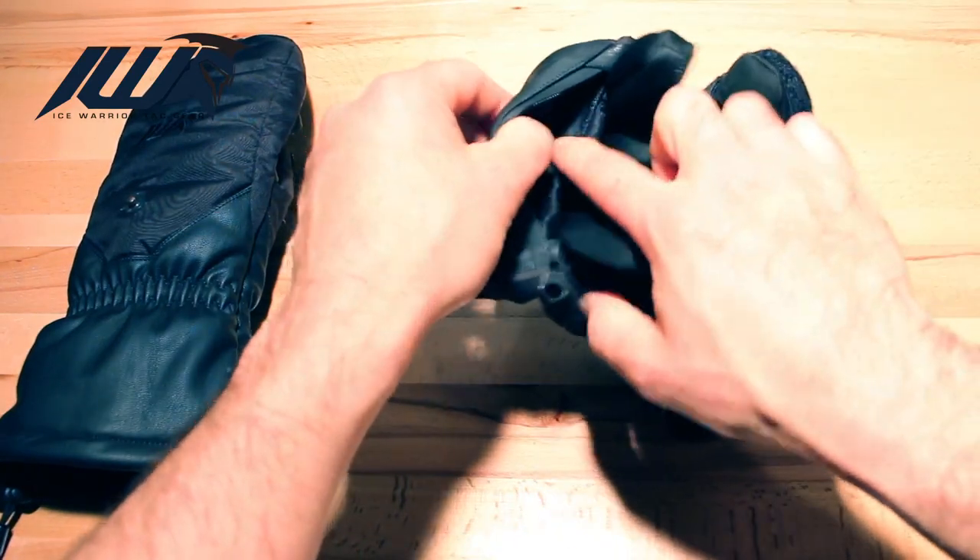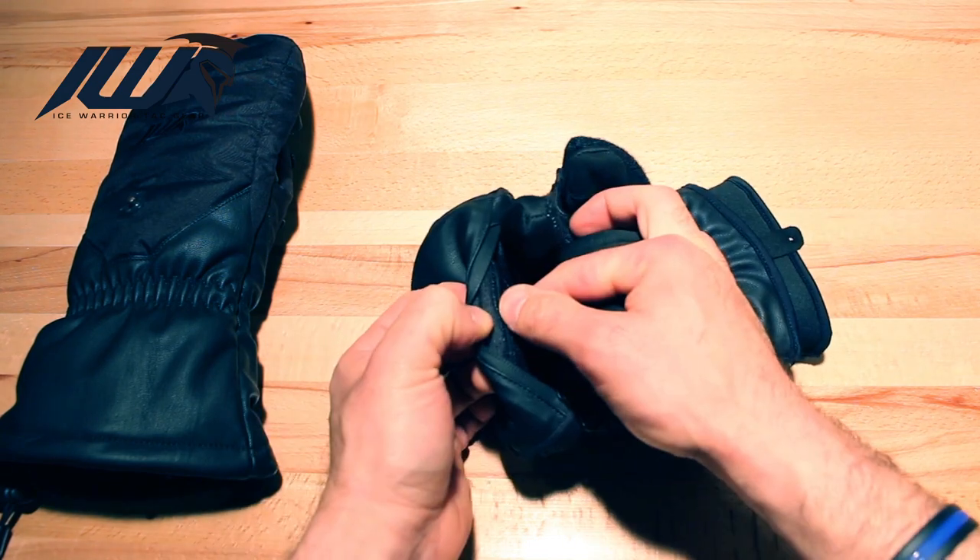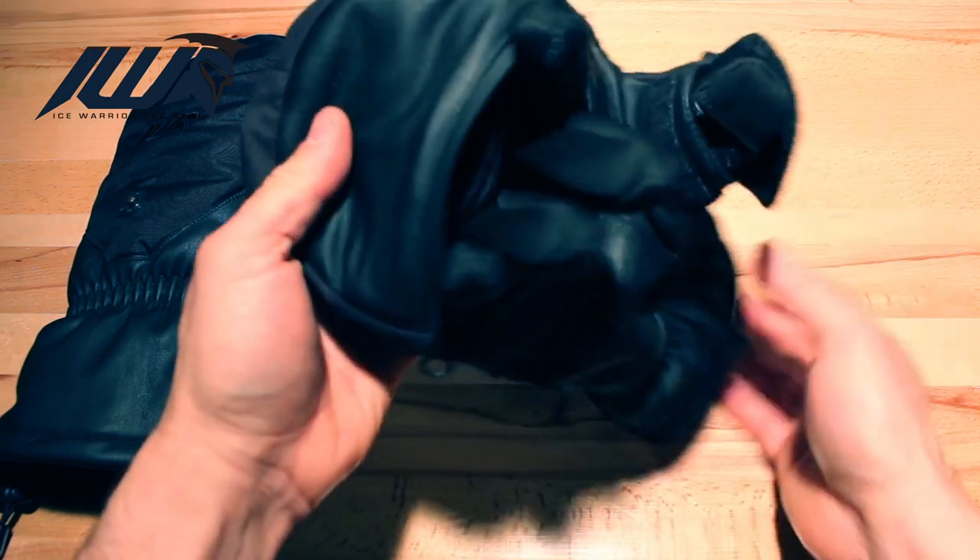Now, inside the mitt, there are two Velcro inside pockets on the top and the bottom to stuff your hot pouches.